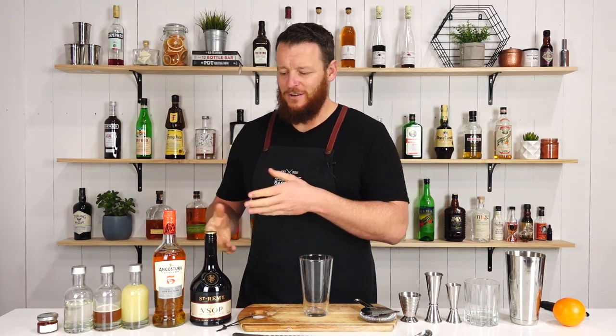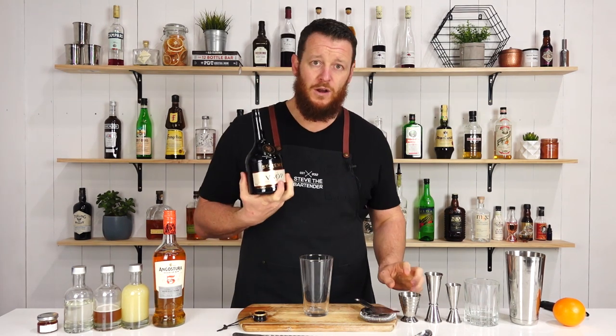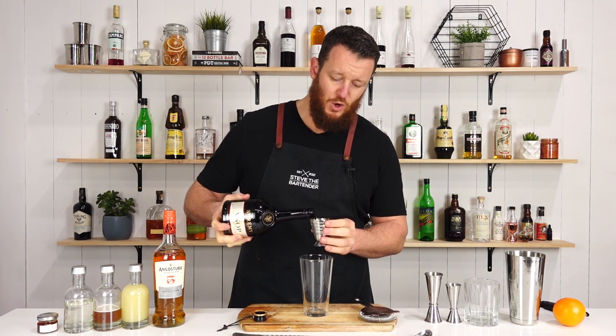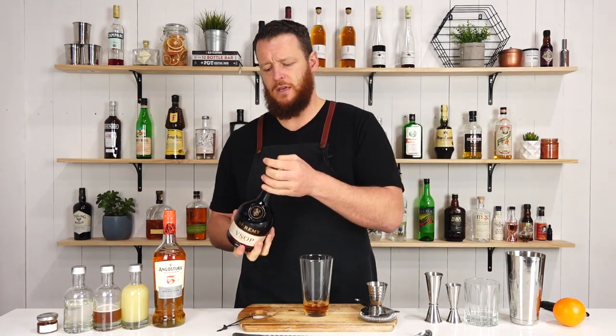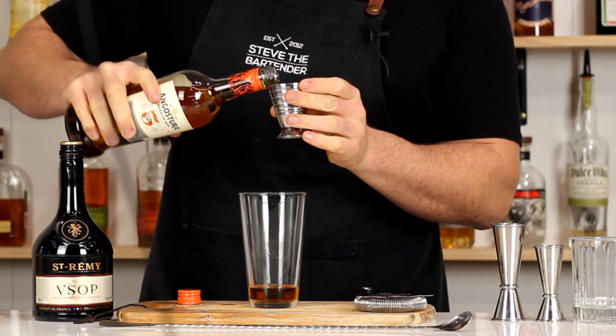Let's get onto the cocktail. Measure out 40 mil — one and a third ounce of your chosen brandy or cognac — and add that straight into your cocktail shaker, followed by 15 mil, half an ounce, of your gold rum.